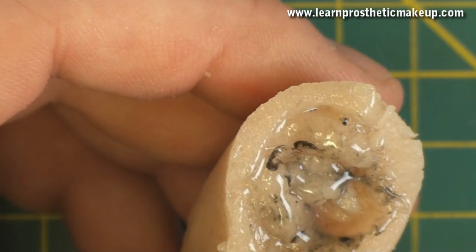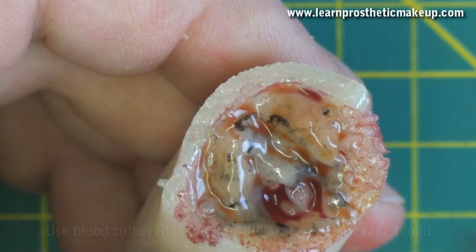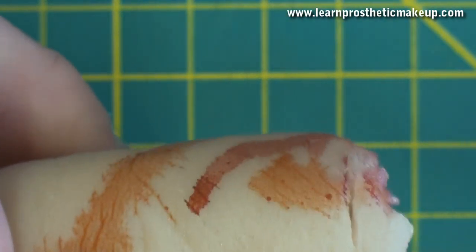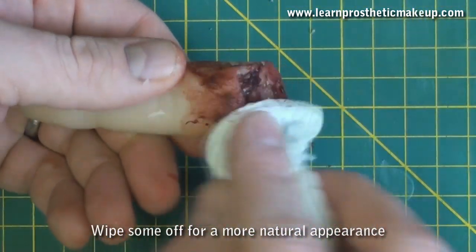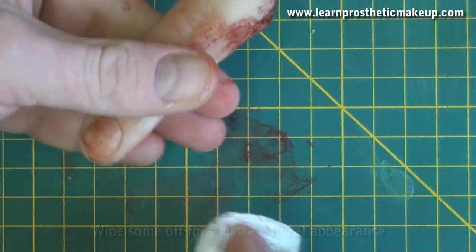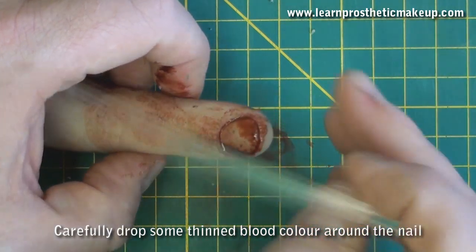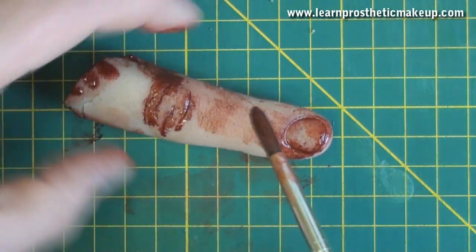Once it's sufficiently meaty looking, I throw some colours on it. I'm going to use blood tone skin illustrators and some fake blood, but if you don't have any skin illustrators just go in with some fake blood. I put it on the stumpy end, smear it about, and try to clean some of it off to make it look more natural — if it's too brushed on it looks applied. You want it to look like blood that's dried and flaked off. I also carefully drop some blood colour around the nail area and the nail bed to separate it and make the fingernail stand out.